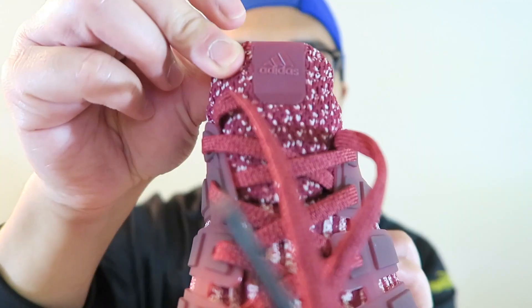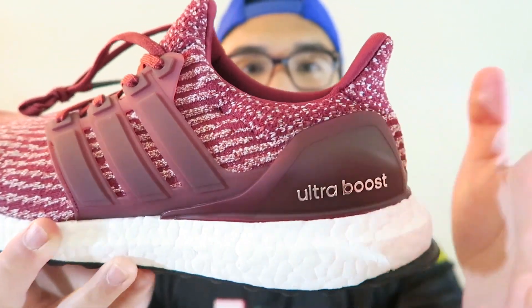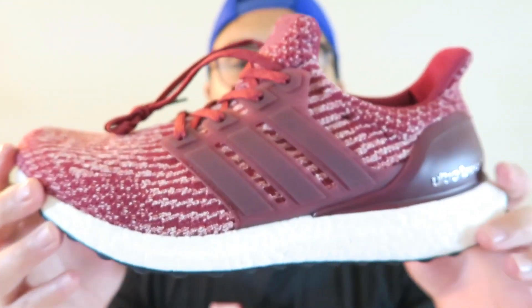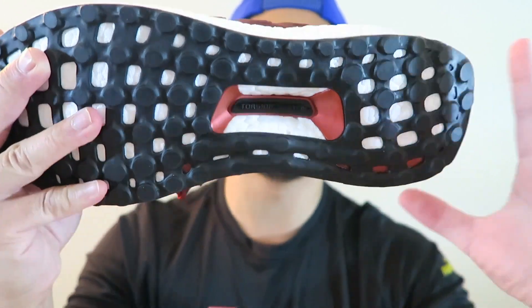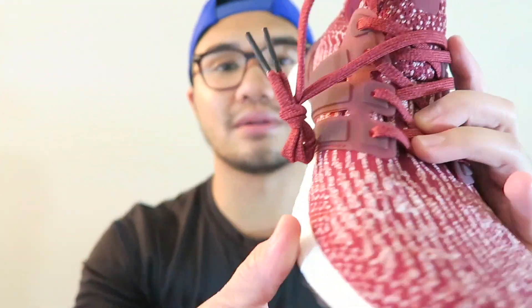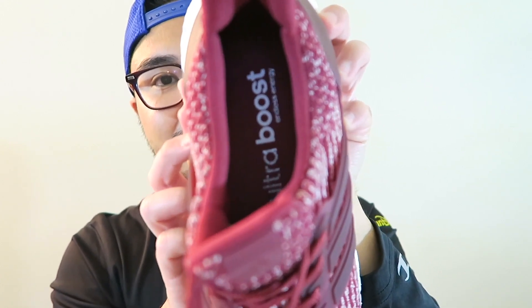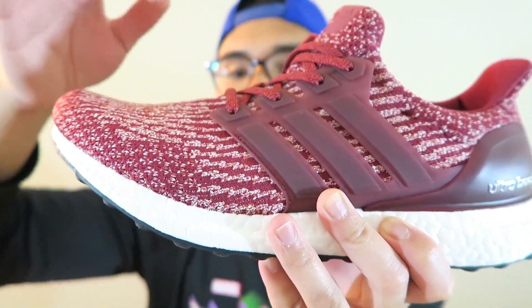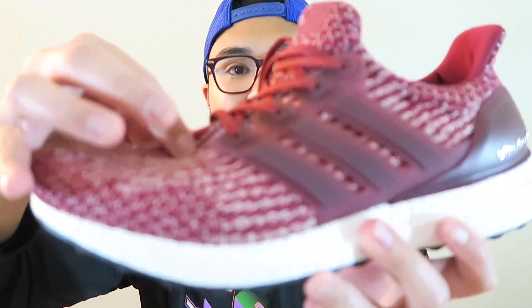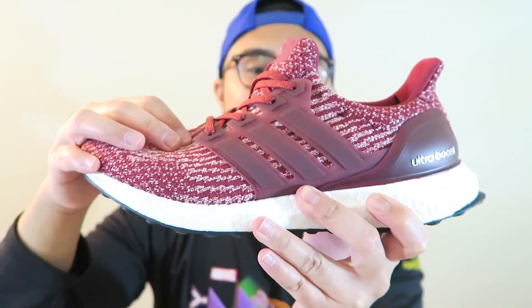There are black lace tips right here, and you've got the pull tab, 3M detail, a burgundy heel counter and heel cup — same great stuff. Of course you get the Boost midsole and the Continental outsole, with the torsion plate in black and the sides in that beautiful burgundy color. The insole is burgundy as well. One first impression I want to point out is the knitting on this — it's really, really stretchable. I haven't tried these on yet, but it feels kind of like what an NMD PK feels like; it's not super tight.